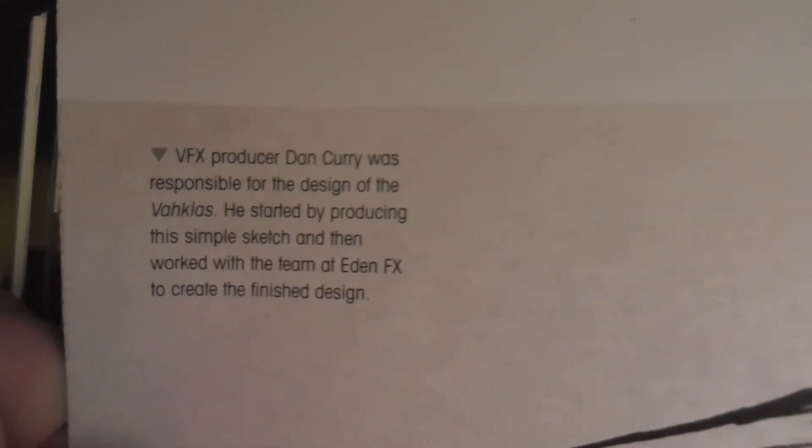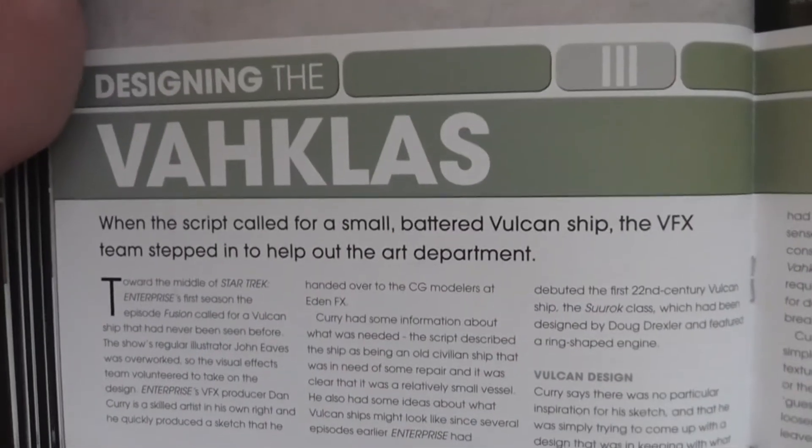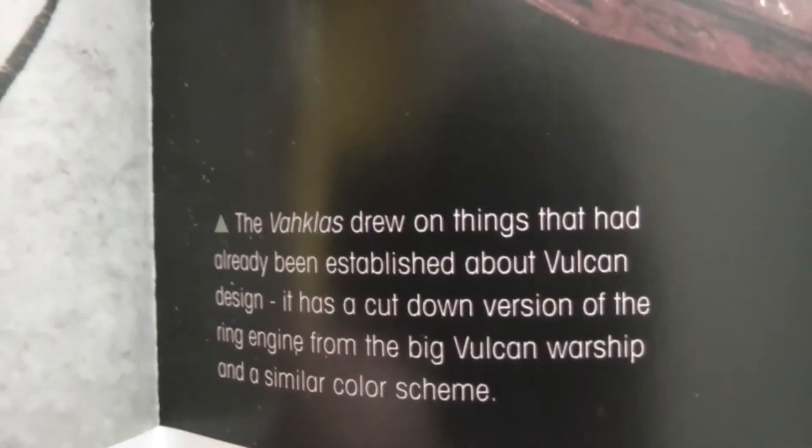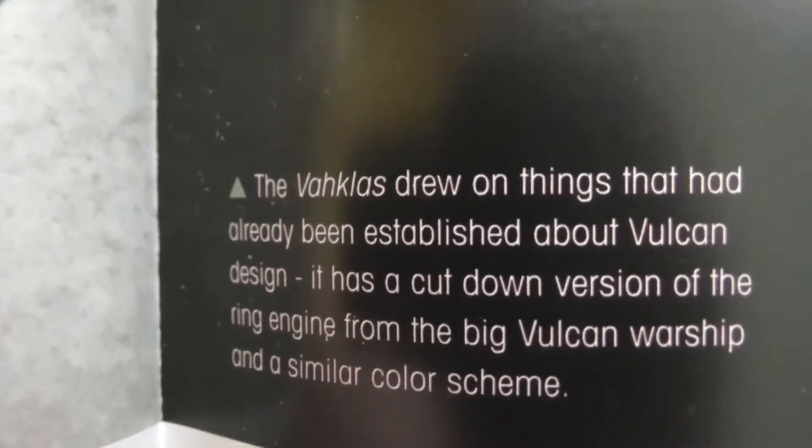Now, designing the Vach class. It's a ship designed by Dan Curry, who worked on all of the Star Trek TV shows between The Next Generation and Enterprise, and unfortunately wasn't even asked to work on Discovery, which is a huge shame.